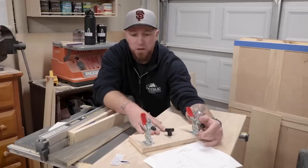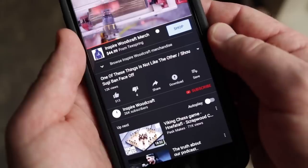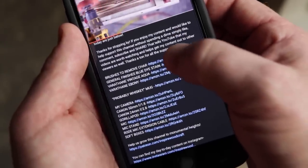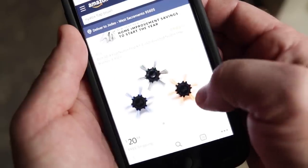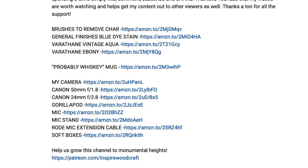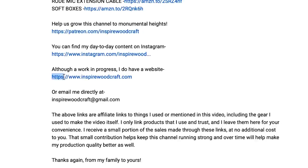Thanks for hearing me out on all that. Let's jump into the build of this tapering jig. Just as a reminder, links to some of our other videos and items we used in this video can be found in the description box down below. You'll also find links to Patreon, where you can help support this channel so we can keep making awesome content, as well as where to find us on social media, our website, and contact info.